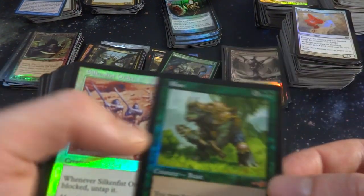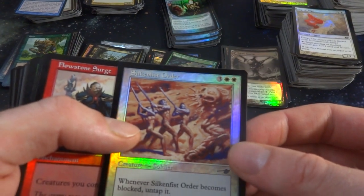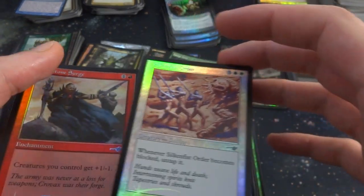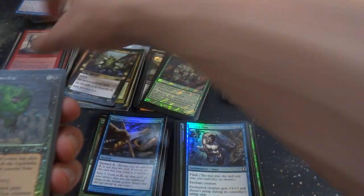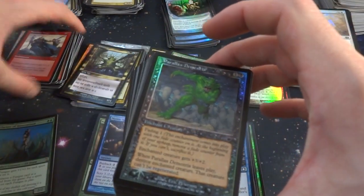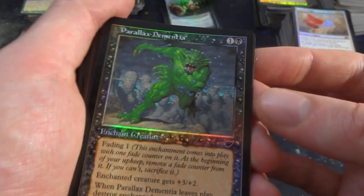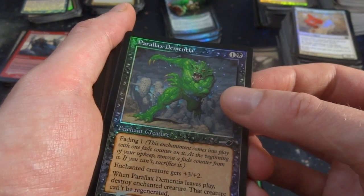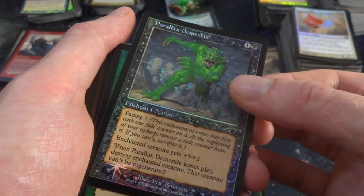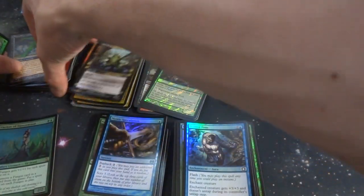Got Rocks from the starter — beautiful. Got a Silken Order. Flowstone Surge — the older rares, love the older rares, love the older border, so beautiful. One and a black, Fading 1, target creature gets plus three, plus two. When that creature is least played, destroy the target creature that was granted this ability. Another Rocks — I'll put this by the other Rocks. Two Rocks, how cool is that? Got Sprouting Vines — got two of those. Vengeful Dead — beautiful, love the older foils, just beautiful.